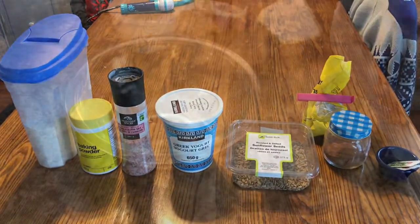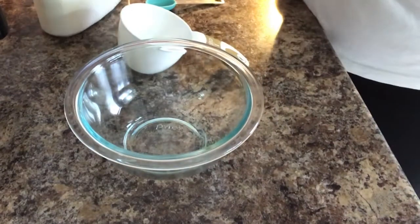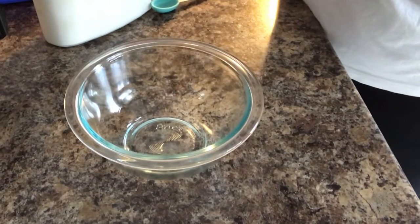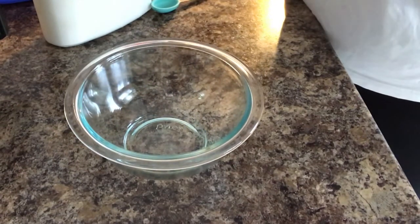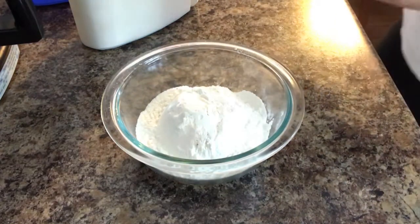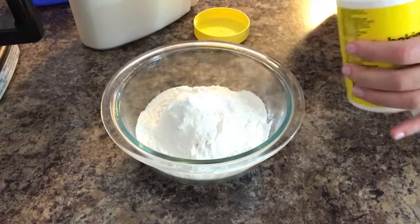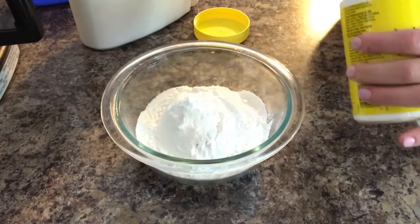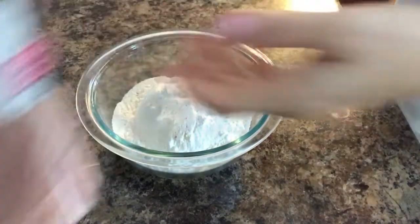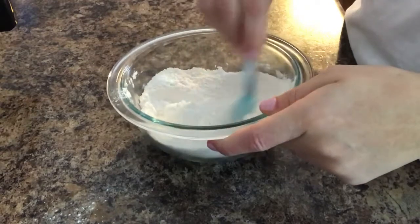First thing you're going to need is a one-cup measure. Go ahead and measure out one cup of flour. To make your own self-rising flour, you'll need one cup of flour and one and a half teaspoons of baking powder — this is just going to help it rise. Set the flour out because you'll need that for later, then add a pinch of salt. Mix up those flour ingredients so they're combined, since it's meant to act like self-rising flour.